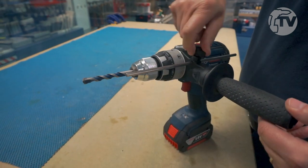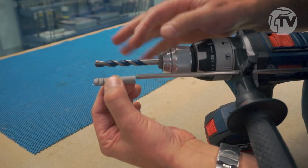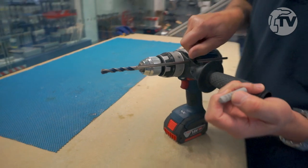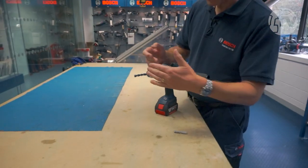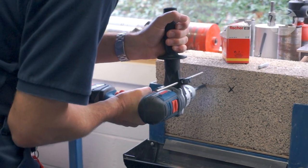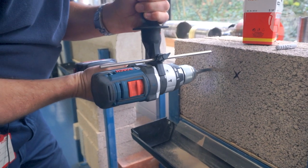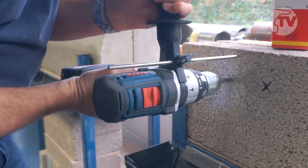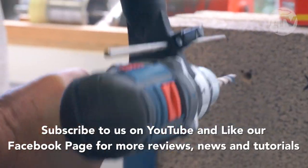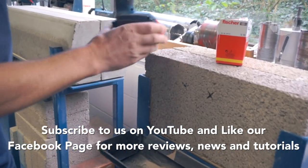Tighten that up. You can see, just to check, that the difference in length is about the length of the fixing plus a little bit for good measure. Tighten that up fully — that will of course press or touch onto the wall when you've gone to the required depth. And there we go.